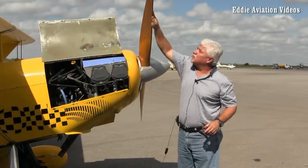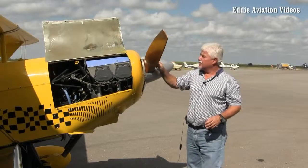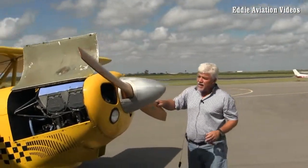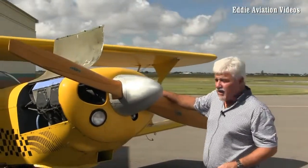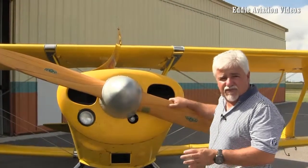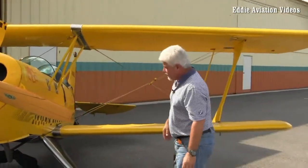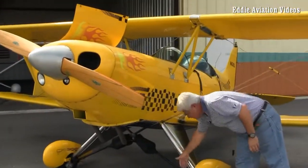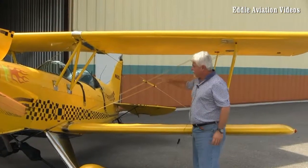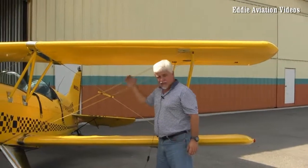I come around and check the prop to make sure it has no nicks. It's a wooden prop so I really check it carefully — no cracks, no contaminants, no bugs. I check both sides and the leading edge of the prop. I also look into the cooling fins of the cylinders to make sure no bugs or birds have flown in there, so the air can cool the engine well. I come down to the left side of the plane, again checking tires, the flying wires to make sure they're tight. This stick here keeps the flying wires from vibrating and bouncing, keeping everything together.